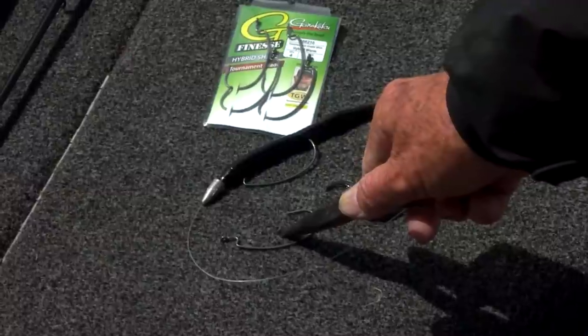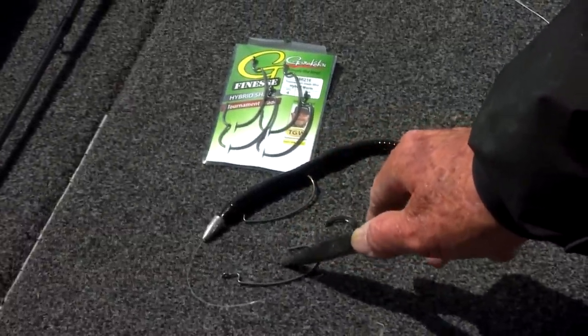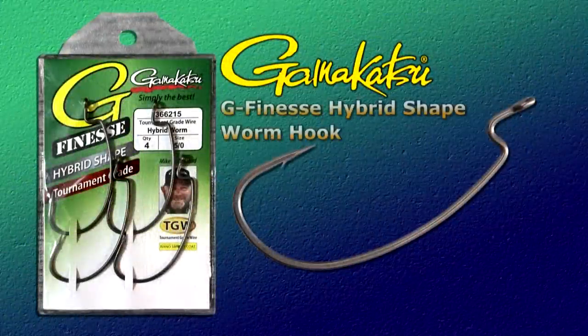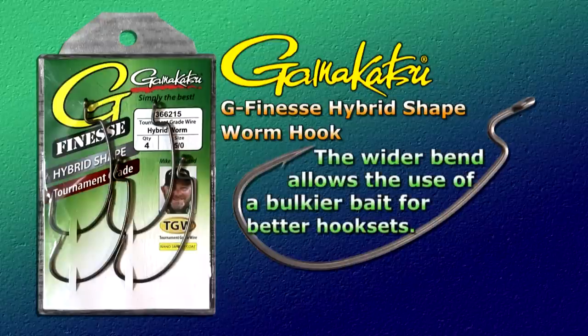The hook point is a shade higher than the hook eye, so on the hook set, all the force is transferred to the hook point. And the hook being nano-coated, it penetrates extremely quick through the soft plastic bait into the fish's mouth. For the second part of the two-in-one, the Hybrid has a wider bend that allows you to use a bulkier bait for better hook sets, and keeps your bait perfectly straight on the hook to prevent line twists and hang-ups.